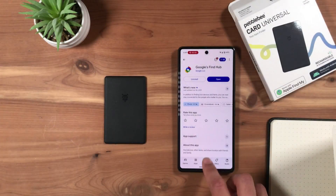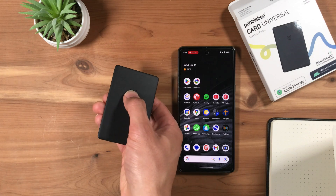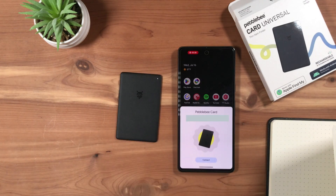Now, with your Pebbleby card next to your Android phone, double-press the Pebbleby logo on the front of the card. You should hear a beep. A pop-up should appear on your Android phone. Tap Connect.